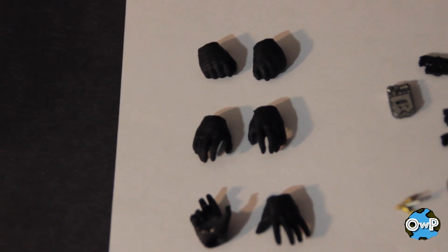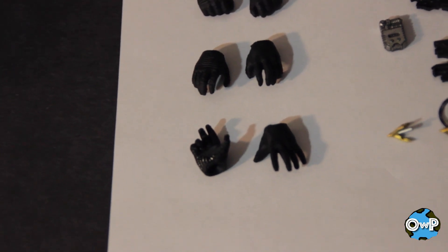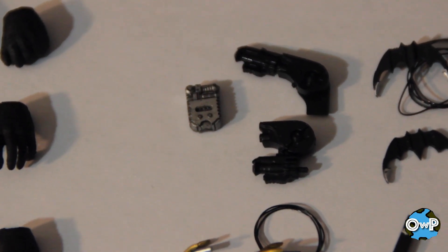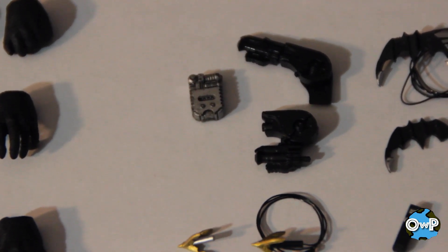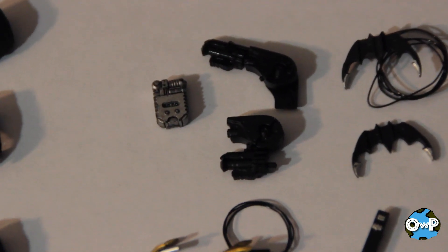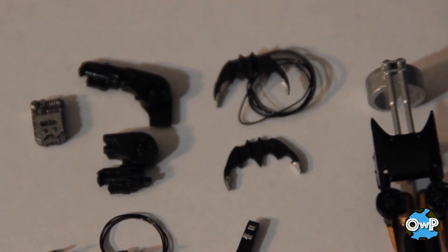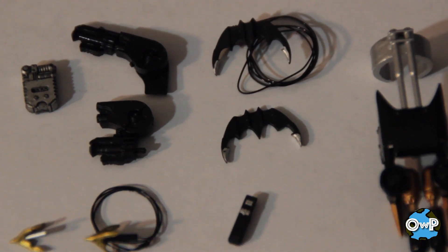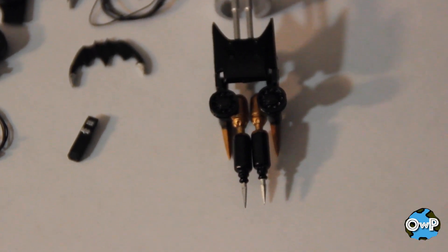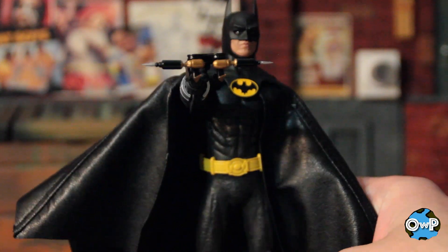As far as extra hands go, on the top he's got some gripping hands. In the middle, he's got open hands with fingers slightly splayed out. On the bottom, he's got a wider gripping hand for his right — like he's supposed to put something in there — and the left hand is just wide open. Some other accessories: there's a gray thing I honestly don't know what it is, but it probably goes into that grip hand. You've got a couple different grappling guns — one fully deployed and one folded up. Two different grappling hooks, one with a wire and one without. On the bottom, the radio control thing from the Batmobile. And we've got two different types of batarangs — one with a wire and one without, and the version without the wire actually comes with four of them so you won't have to worry about losing one. And you do have his wrist-mounted double grappling hook launcher, which looks very nice.